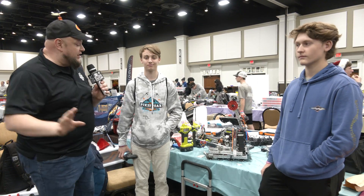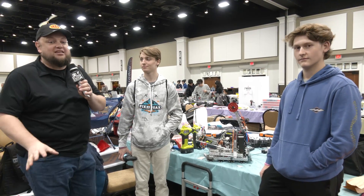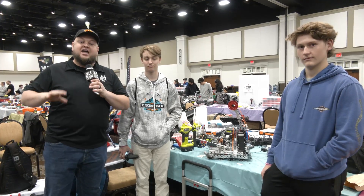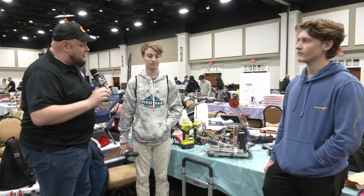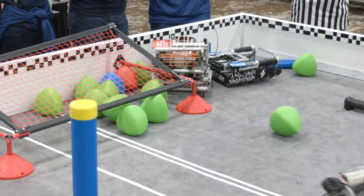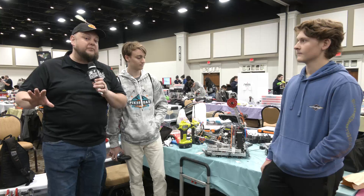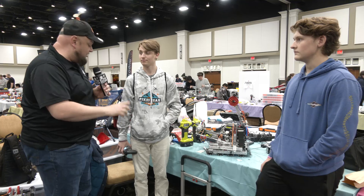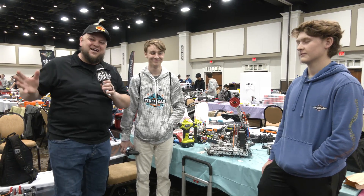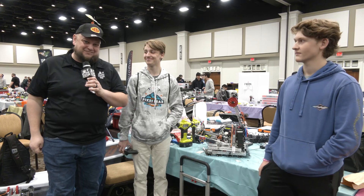Hello everybody, it's Tyler here at the Sugar Rush Signature Band, checking in with 343X Chris — already a win under their belt. Last year you might remember them as division finalists as well. Looking phenomenal here, we're going to be highlighting main parts of their robot from the mechanical side, plus a lot from programming — controller feedback, something called a brain screen — so let's learn more on Fits and Parts.